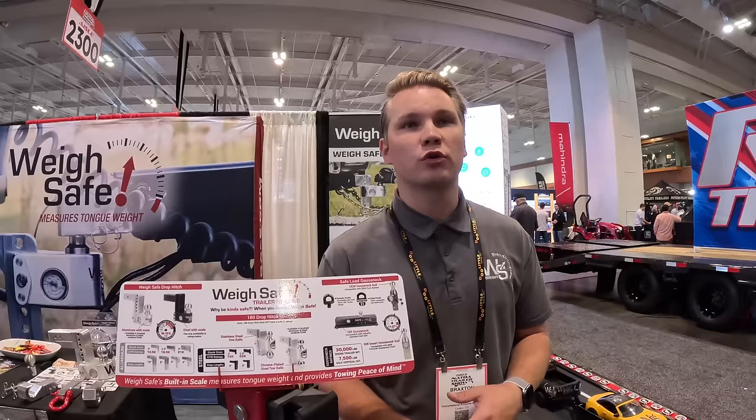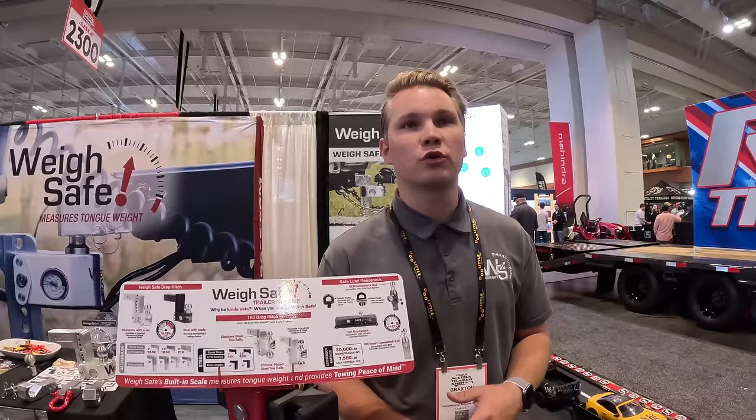You can find WaySafe online through their website and through a local dealer at WaySafe.com.